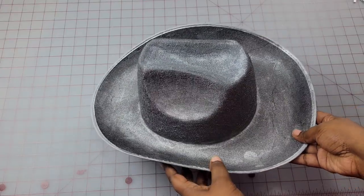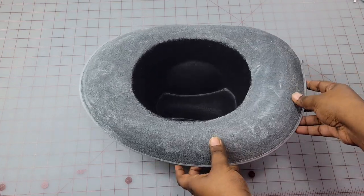This is what the hat looks like after the paint is dry. Have y'all seen that movie Nope? I think the bottom of this hat kind of looks like a jean jacket.